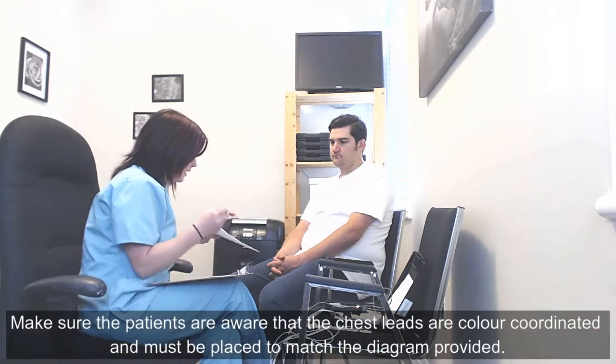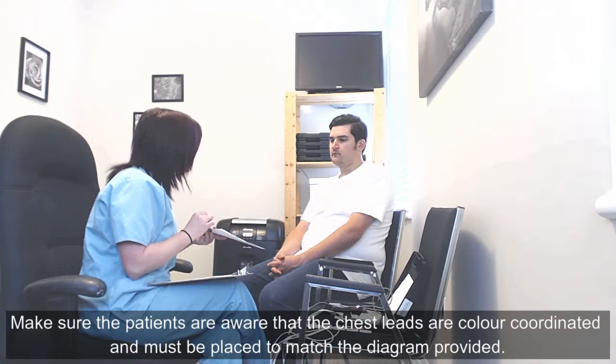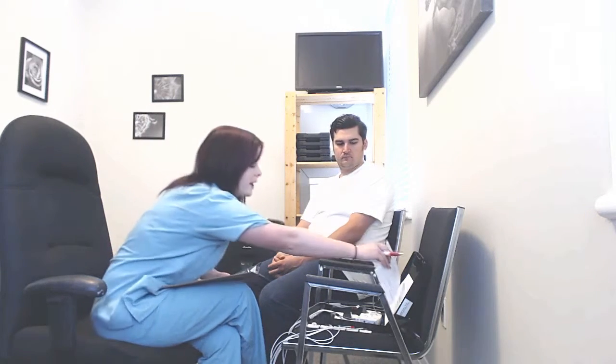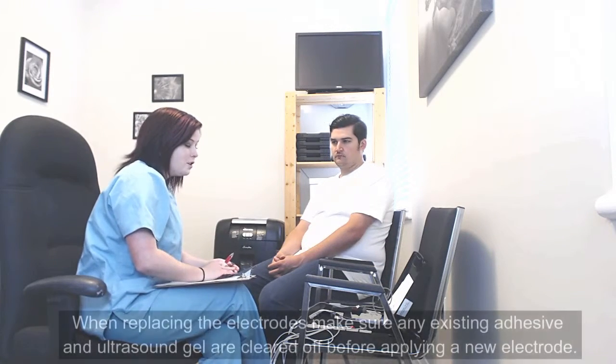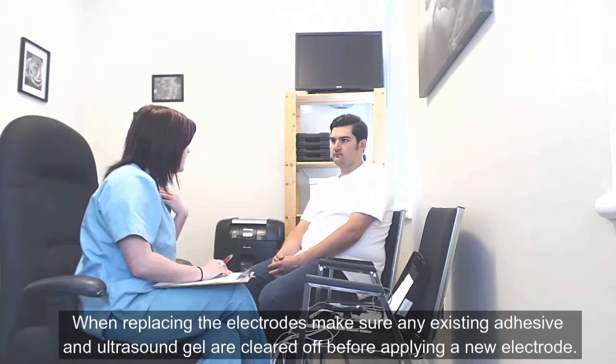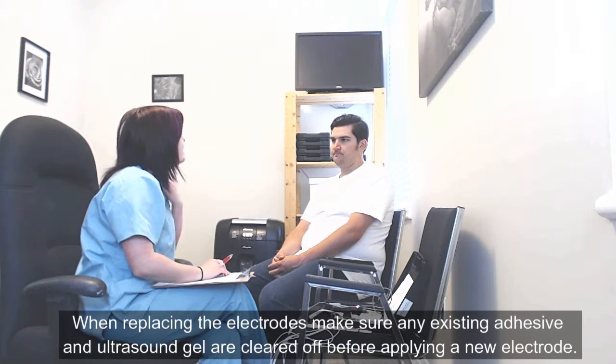When you are hooking yourself back up after your shower, it is color coordinated, so just make sure you get them on your left side and your right side of the body — that will be labeled on the diagram provided in your kit. When you are replacing the electrodes, also make sure you fully clear any of the ultrasound gel and adhesive off, dry it, and then apply the new one on top in the same location.